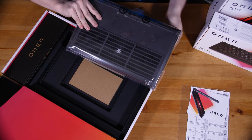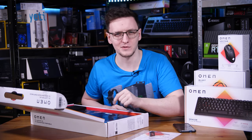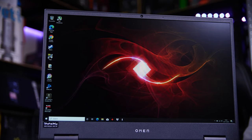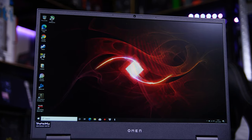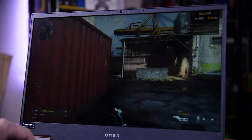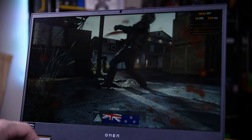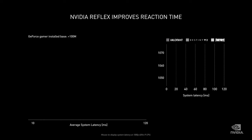HP also sent me over some peripherals I'll be using in a second, but first let's take a look at this laptop. Starting with the display, it's a 15.6-inch 1080p 144Hz panel squeezed into a compact frame, meaning extra thin bezels and a smooth and responsive gaming experience. It's also a G-Sync panel, which means a tear-free gaming experience too.